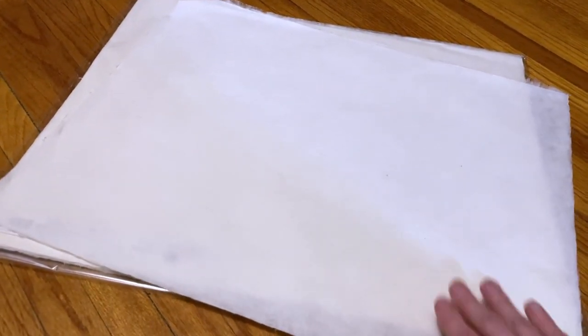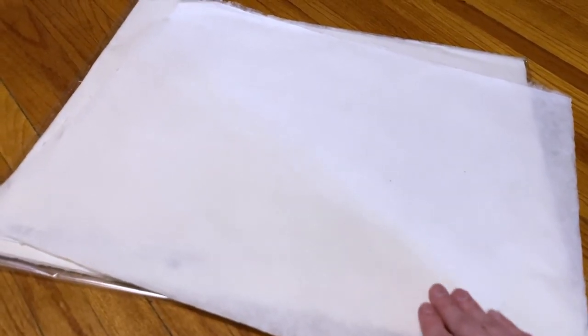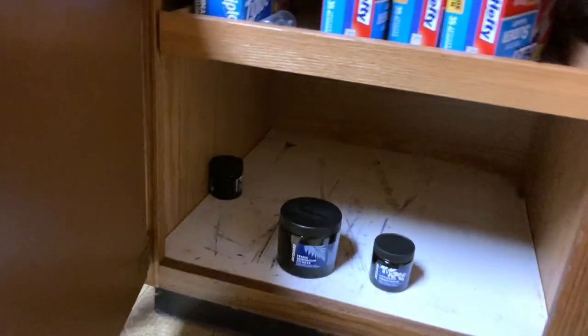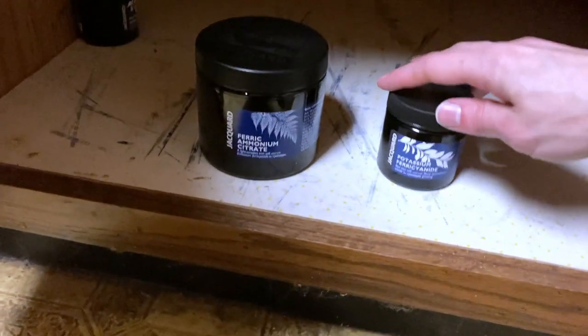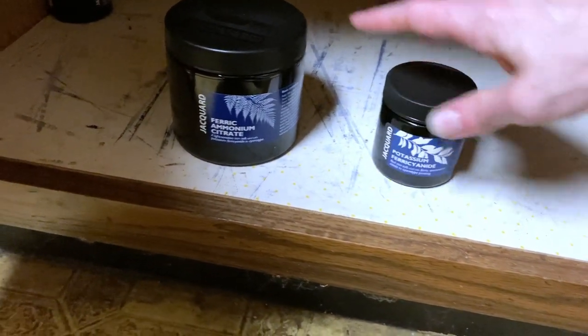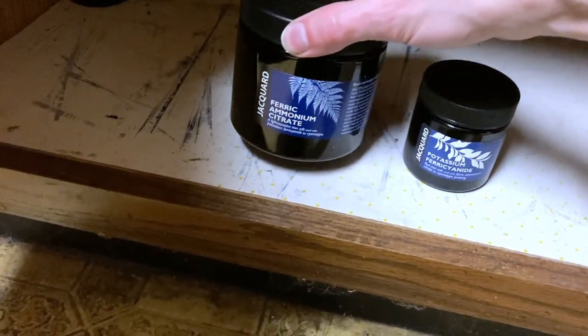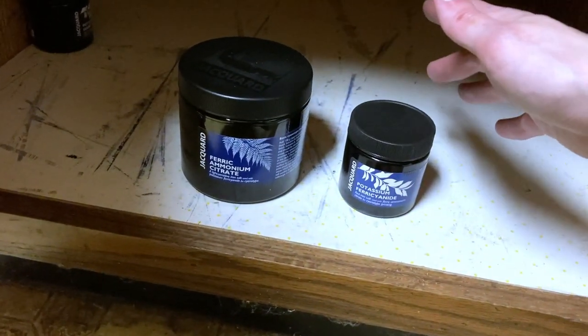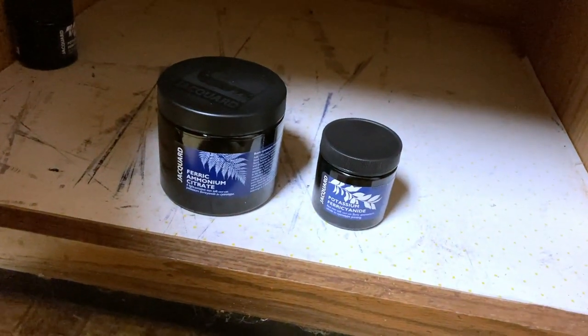Now the next step is I've got to coat the paper with a cyanotype solution — some chemicals that are gonna let me develop an image on it. I bring it into the kitchen where I keep the chemicals in a little cabinet. There are two chemicals I'm interested in: potassium ferricyanide and ferric ammonium citrate. I keep them in here because the ferric ammonium citrate in particular is sensitive to UV light, so I want to make sure it's stored in the dark so it doesn't degrade over time.